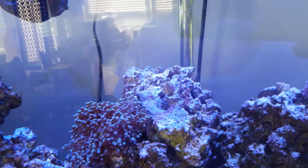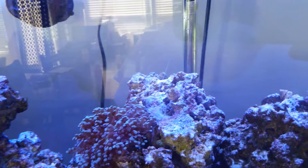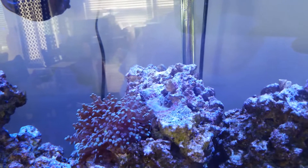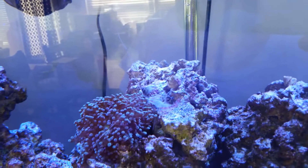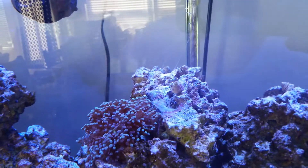Then about an hour later, my son comes talking to me about this shrimp that's being funny and hanging out in the back of the tank. I told him no, we only have one shrimp and it died last night. He said there's a shrimp in the back of the tank, daddy. So I went back and I took a look at it. Sure enough, there was a shrimp there. And then I come to find out that molting is a regular part of the behavior, which I was not aware of when I first bought the shrimp.